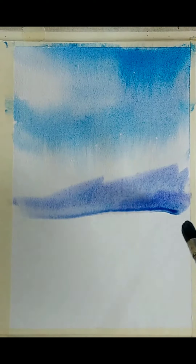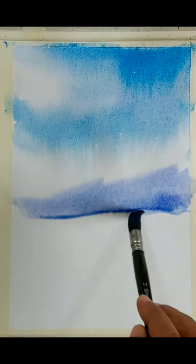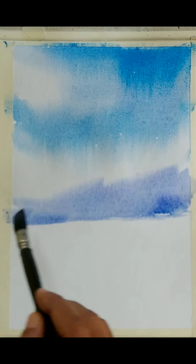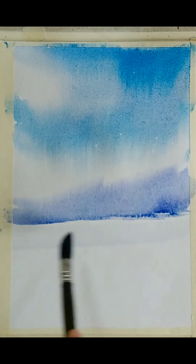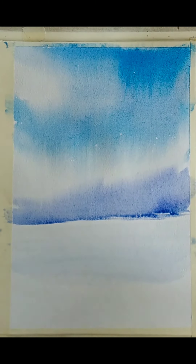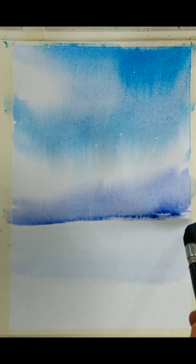Here I am using a little bit of cobalt blue for some sort of a faraway mountain. I am allowing things to merge — the top edge of this faraway foliage mountain is merging and the bottom edge I am keeping a little sharp. I am now wetting the bottom portion of the paper so that we can start suggesting some ground with a wet-on-wet treatment.